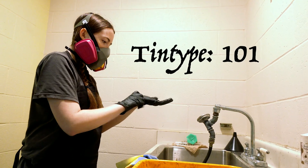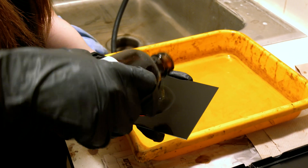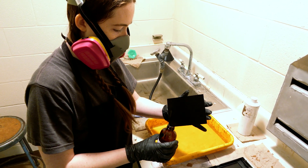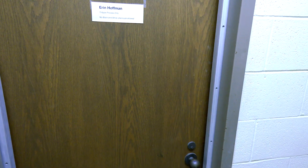You start with a black aluminum plate that's highly polished. You pour collodion on there and make sure it's even by spreading it around very carefully. Then you put it into a bath of silver nitrate for five minutes where it becomes light sensitive, so after that point everything has to be dark — it all has to be in a dark room.